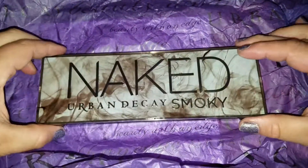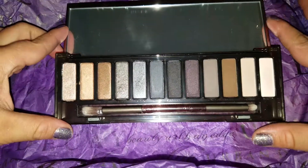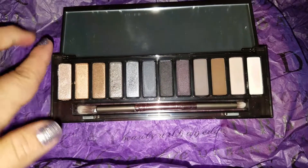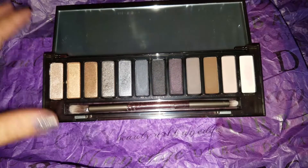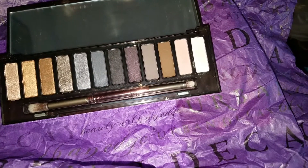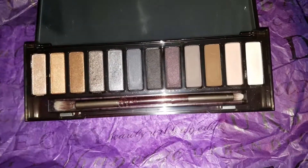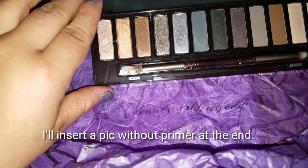The palette itself is super nice and super sturdy. I like the magnetic closure and the big mirror. You have a really pretty array of colors — it's a smoky palette so you do have darker colors, but if you take those away it's a pretty decent neutral palette. You just add those in the middle and you get a little bit of a smoky eye. I'm going to prime my arm for these swatches because I feel the palette shows up a lot better with a primer.